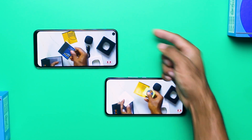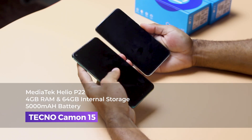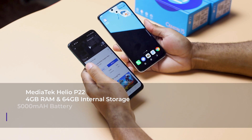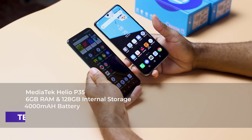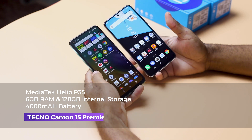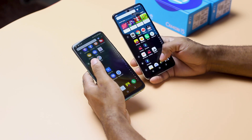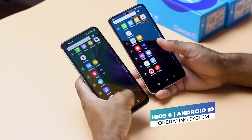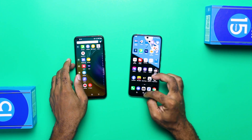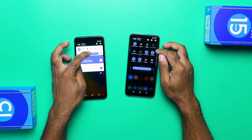Now let's talk about performance. The Camon 15 has a MediaTek Helio P22 processor, 4GB of RAM, and 64GB of internal storage. The Camon 15 Premier comes with a MediaTek Helio P35 processor — an octa-core clocked at 2.3GHz — 6GB of RAM, and 128GB of internal storage. Both devices run HiOS 6 on top of Android 10. In terms of speed and performance, the Camon 15 Premier is the clear winner, as shown in this speed test.